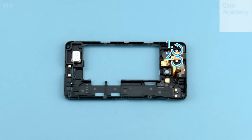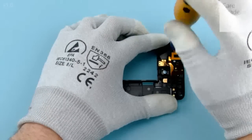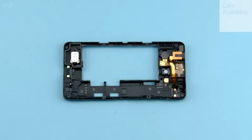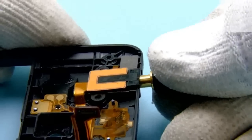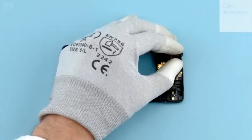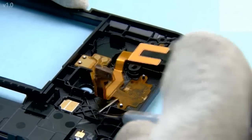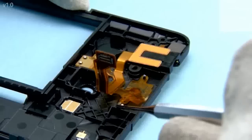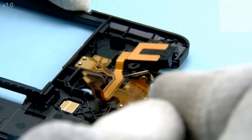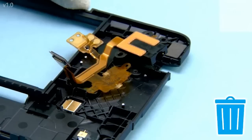Unscrew the two Torx Plus size 4 screws in the shown order. Use an AV plug to lift out the AV jack. Detach the top flex with the dental tool. Remove the top flex.